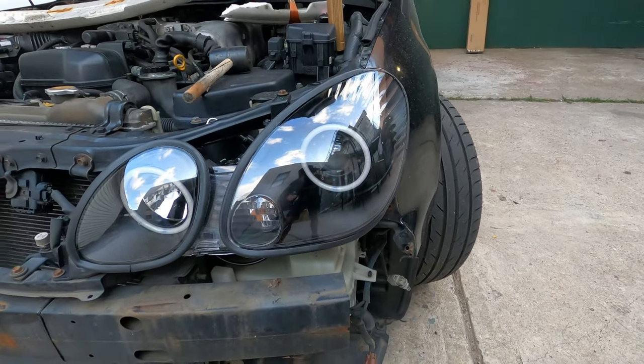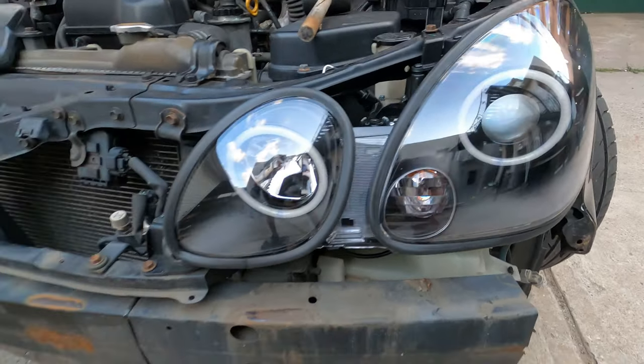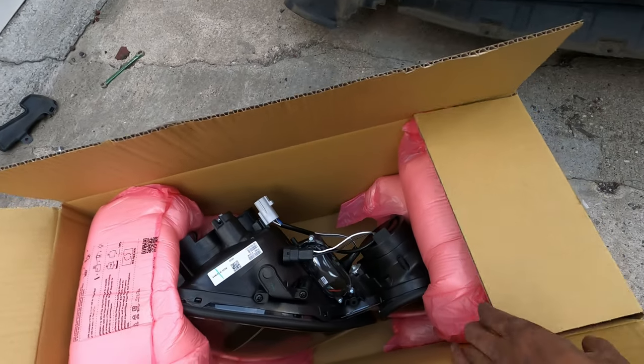So these are the new headlights — they have two halos in them, that's the only reason I bought them. There's the packaging. It's really good packaging so no damage, I guess.